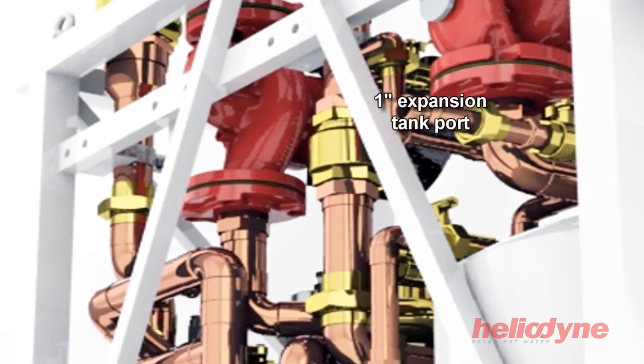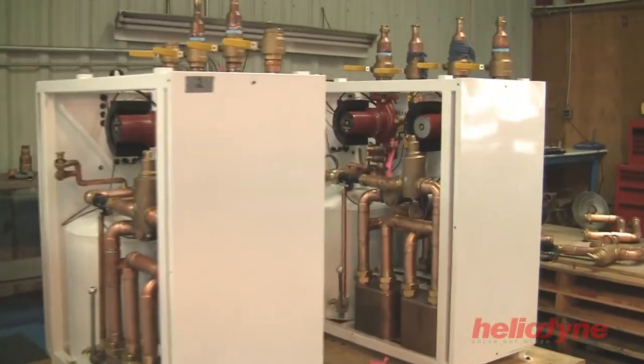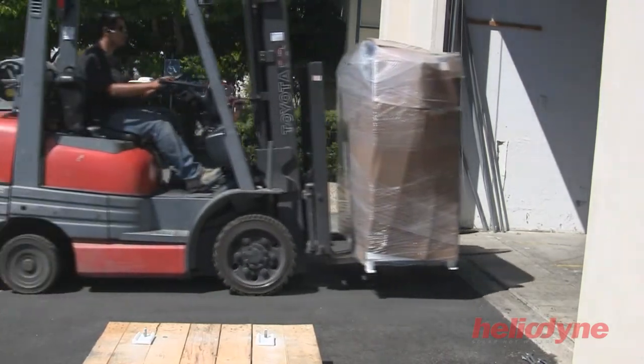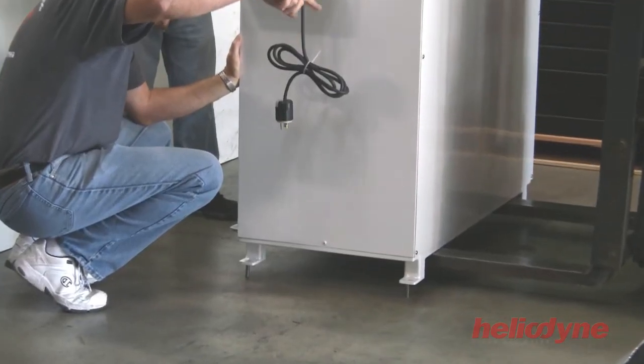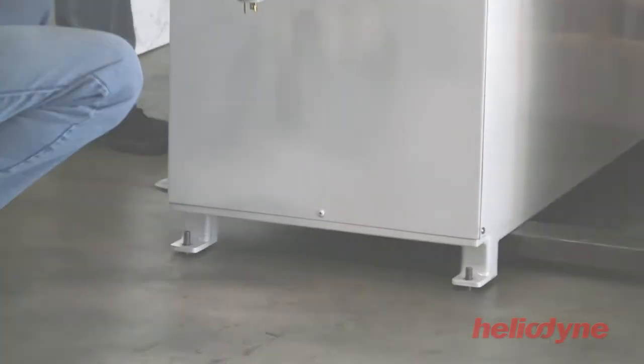A one inch port is located on the back of the HCOM unit for connection to the solar loop expansion tank. All these components are factory assembled, allowing the HCOM to be truly plug and play. The unit can easily be transported into the mechanical room as one piece, which can then be lowered and positioned into place without any additional assembly.